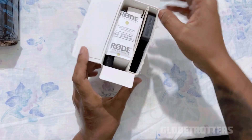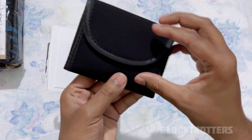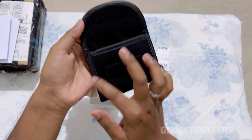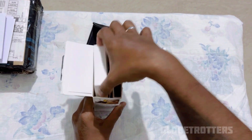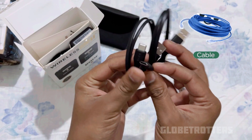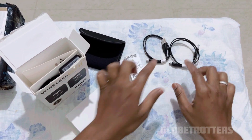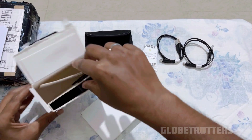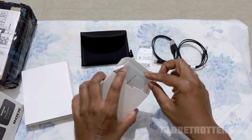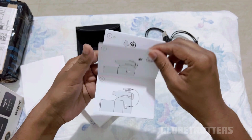In the box we have a silica gel packet to contain moisture. There is a pouch — good quality, with velcro and good finishing on the seam. Also included are two USB-C cables, one with a standard jack and another variant. The box is now completely empty after pulling everything out.